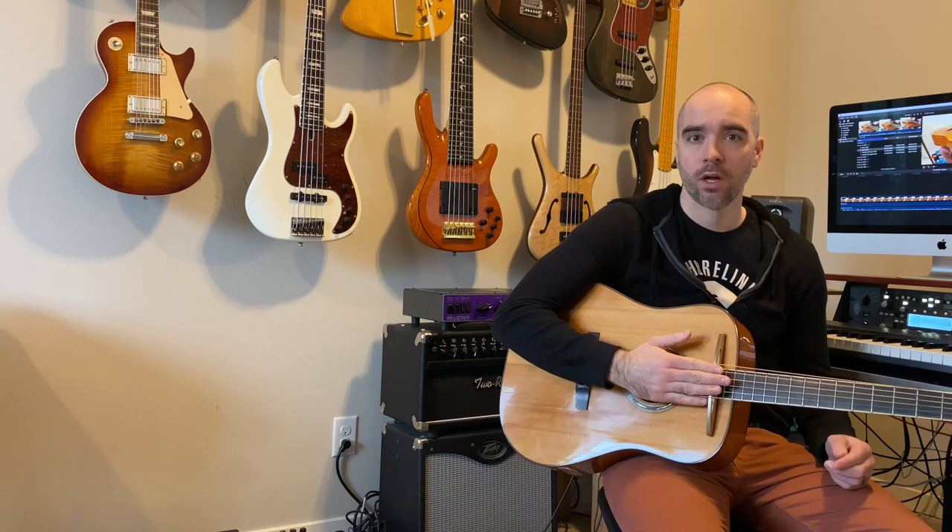Hey everyone, my name is Chris Joy. I am a film composer and I wanted to create this video to show what you can do with the Passerelle bridge and some of the alternative ways you can use it to get some new sounds for your film score or song.